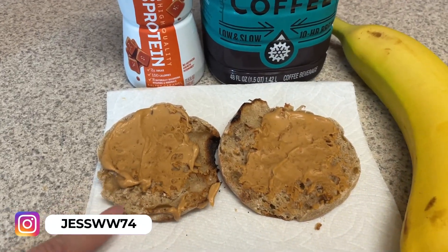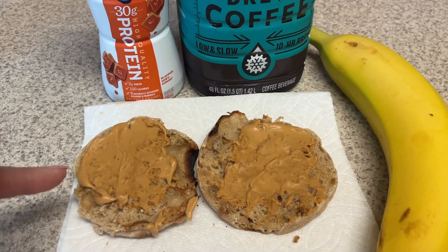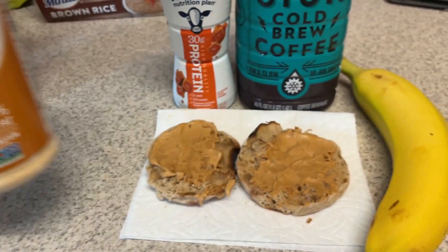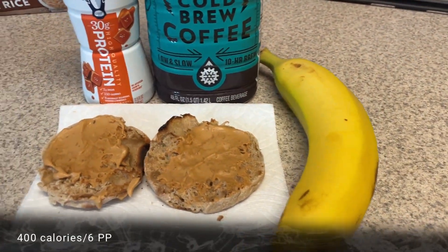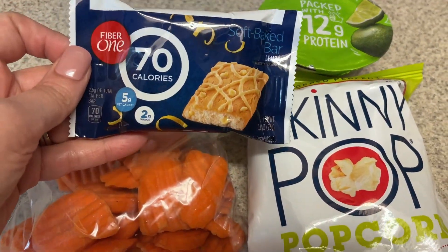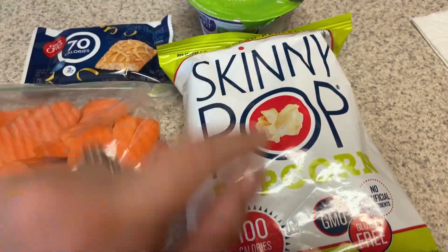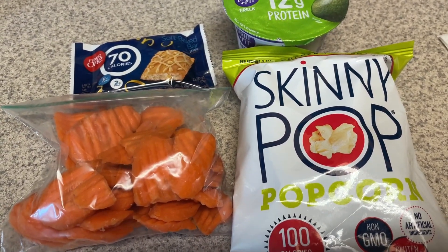Today's breakfast is a 100-calorie Thomas light multigrain English muffin, one tablespoon of PB2 mixed with water, and cold brew made with my Fairlife protein shake, plus a banana. For snacks I have carrot chips, a lemon Fiber One bar, a lime yogurt, some Skinny Pop popcorn, and some applesauce already at work.